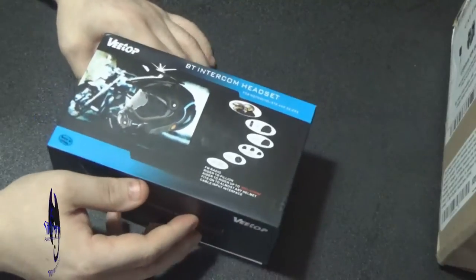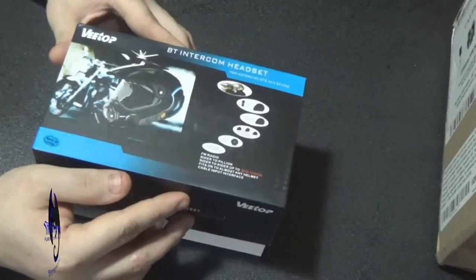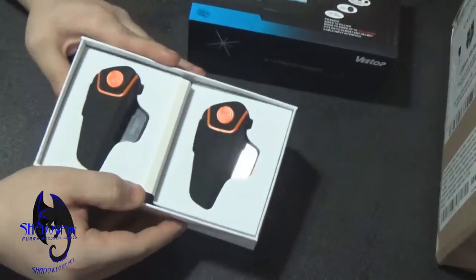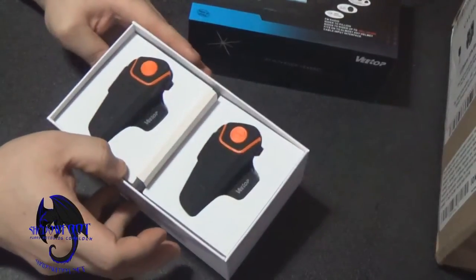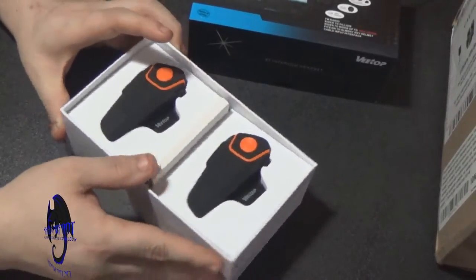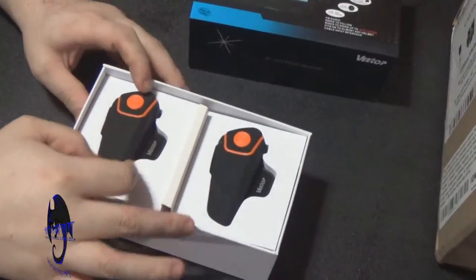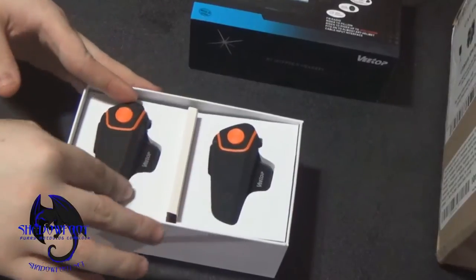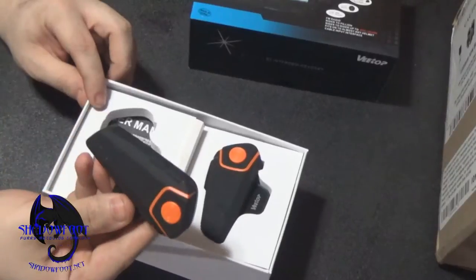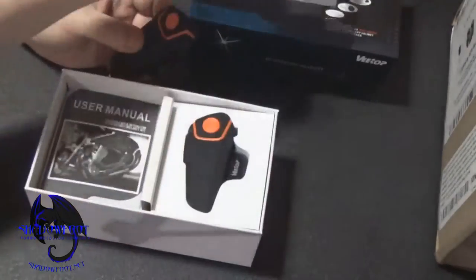It says it fits on almost any helmet. This company is VTOP and you can find these online pretty cheap. This is the double pack — it has two of them. This is the first time I've opened it. For this kit I paid like $100 for two of them. I know they went up in price since they were originally released, probably because they're actually good. This will also spark a how-to installation video, so we'll have that later.